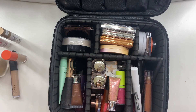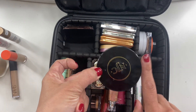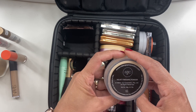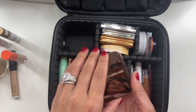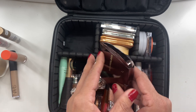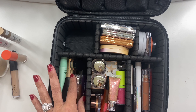For powder, I only took one powder to set my entire face and under my eye — the Nikia Joy Cosmetics Velvet Finishing Powder. I also took a finishing powder, which was the Hourglass Ambient Lighting Powder in Luminous Light, another favorite of mine. Both of these got used.